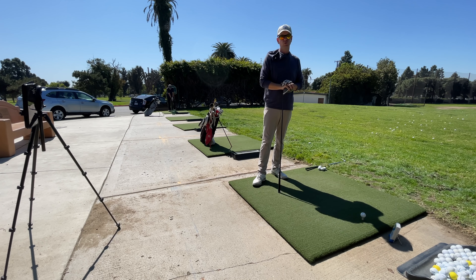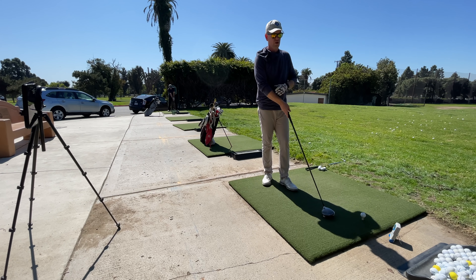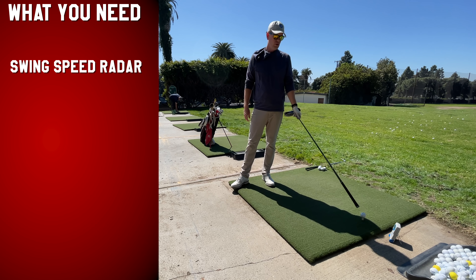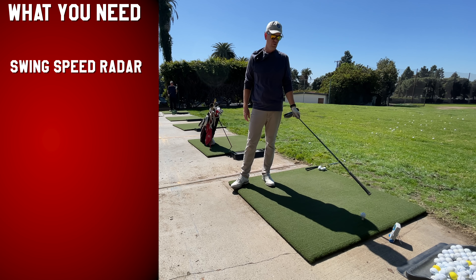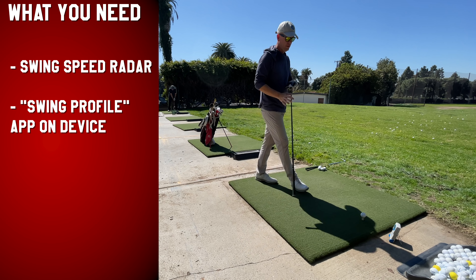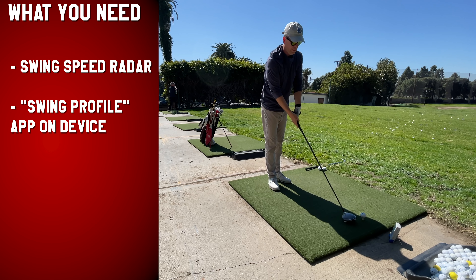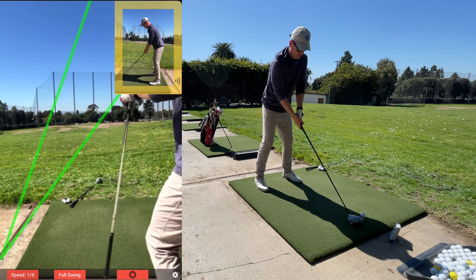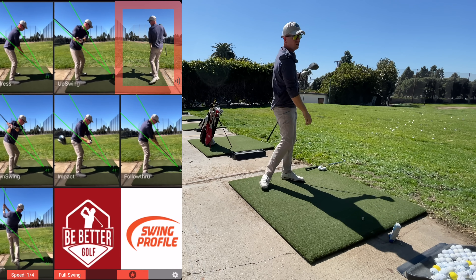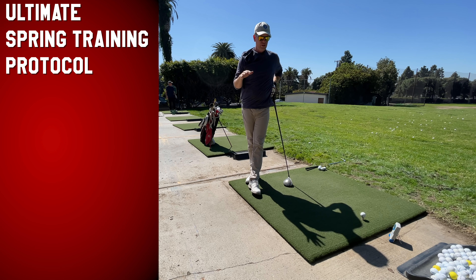Through this combination you need just a few tools. I have a swing speed radar on the ground — we're not really using it to see how fast we can swing, though we do that sometimes — and on the iPad I have the Swing Profile app, an amazing app where you set it up, hit the replay feature, hit a shot, and it instantly replays the swing you just did.